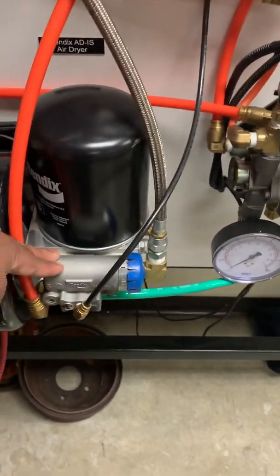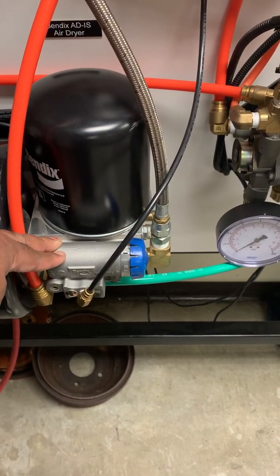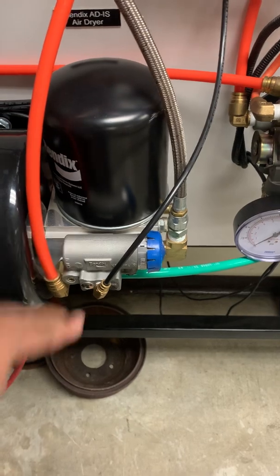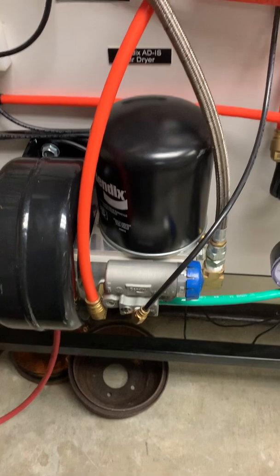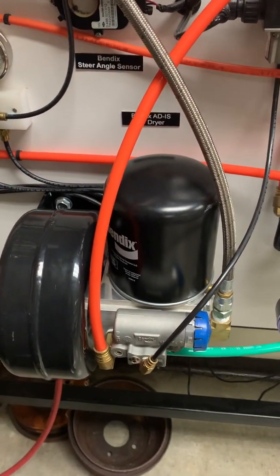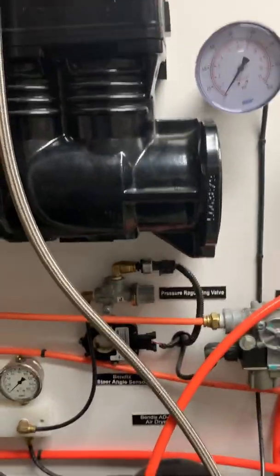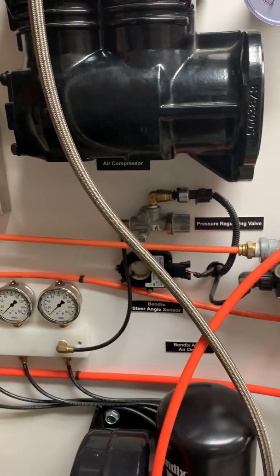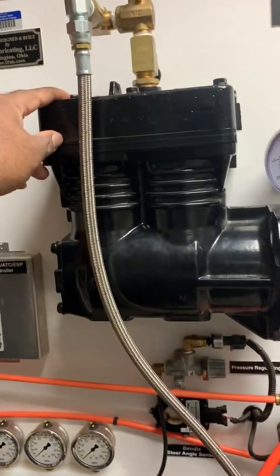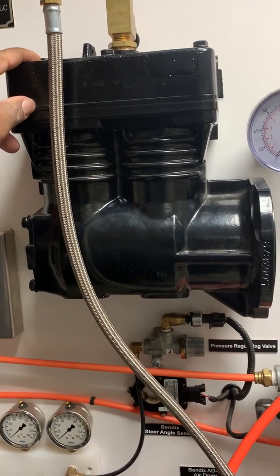Most of the time these come preset from the factory at about 125 PSI, even though you can get ones that are adjustable. What that means is that once the system reaches 125 PSI, it will set a condition — the piston will move, which sets a condition inside the air compressor where the intake valves remain in the open position.